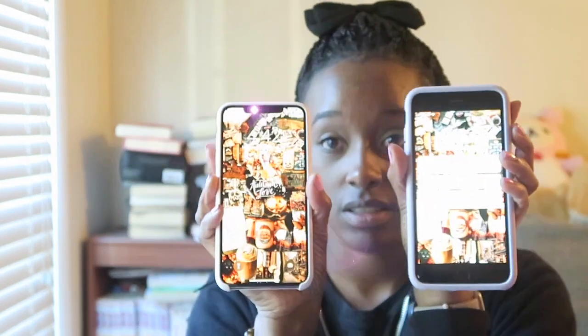It's roughly the same size as my 7 Plus, so there's no real size difference for me. It's just that you see much more screen compared to the 7 Plus — even though mine was black you couldn't see it, but yeah, bigger screen on this one.